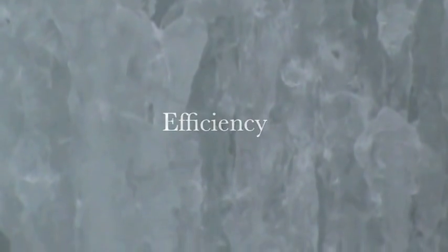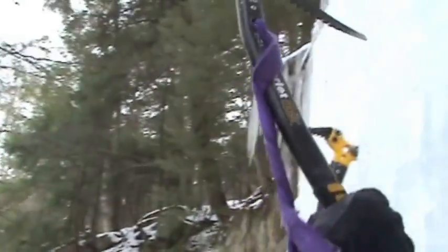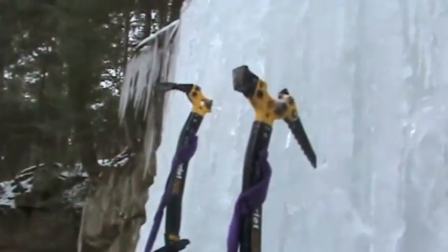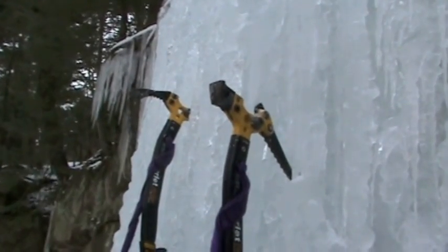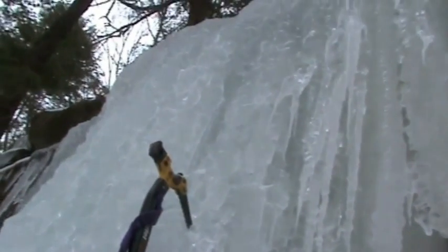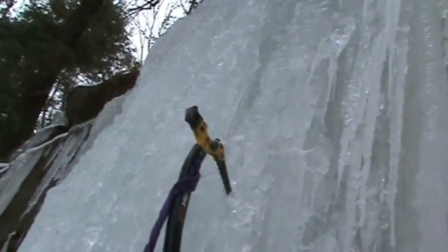To be more efficient, we don't want to pull the axe out and have it flailing around in the air while we find a place. What we want to do is start with the axe here, decide where you're going to put it before you pull it out, then pull it out and place it in one smooth motion. That does two things: it uses a lot less energy, and it's a lot safer — you're not spending three or four seconds with only one axe in the ice. The ice is very brittle and fickle, so you always want two axes in as much as possible.